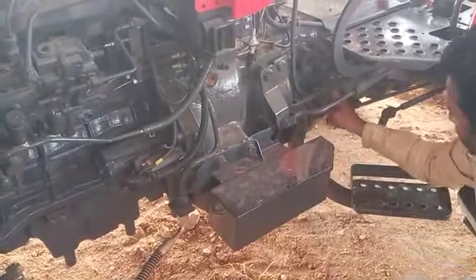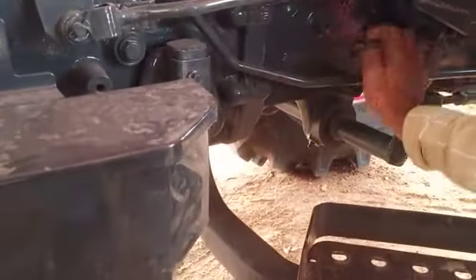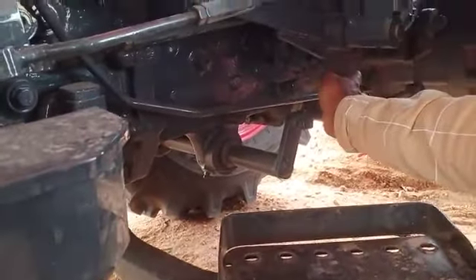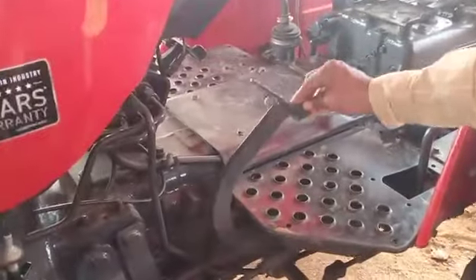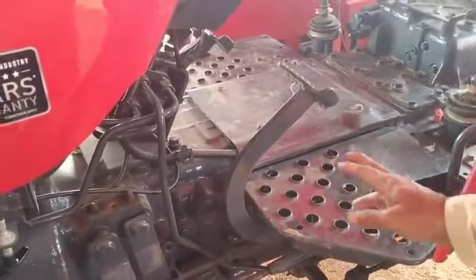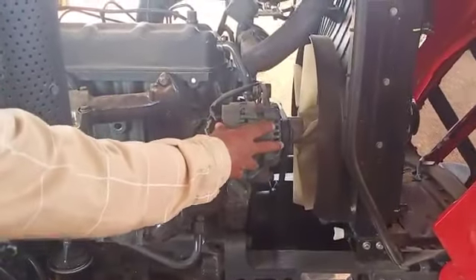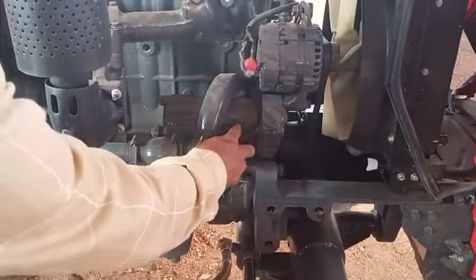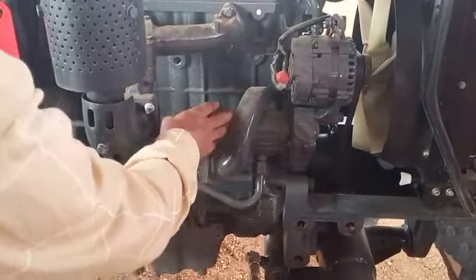This is the fuel tube. I have 2 pumps: hydraulic and power steering. 2 pumps, and then a transmission pump.